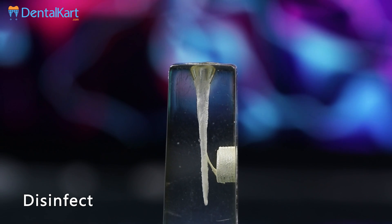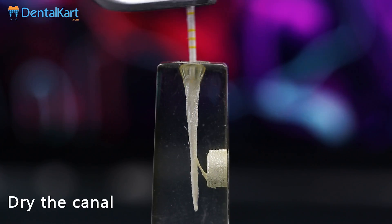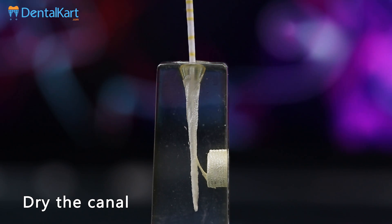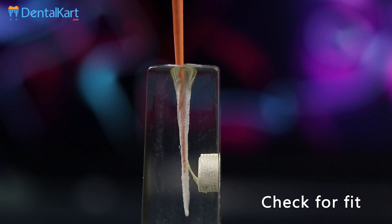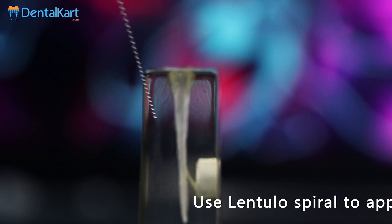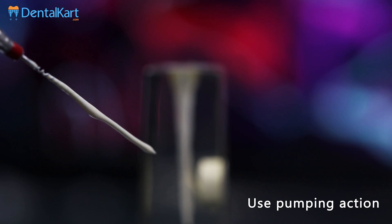After the biomechanical preparation of the canal, disinfect and dry the canal completely. Check the master point fit into the canal. Use a lentulo spiral or reamer to apply Sealpex into the canal, avoiding overfilling as it hinders proper gutta-percha placement. Place Sealpex by pumping action of the lentulo spiral.